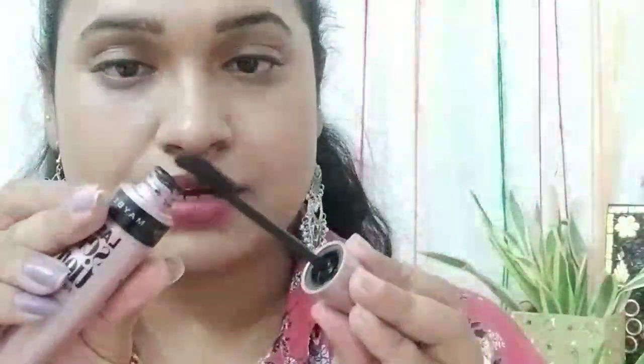Let's see how mascara can be applied. Open it, remove the wand with a little bit of the product, and apply it. We need to put it on the side.